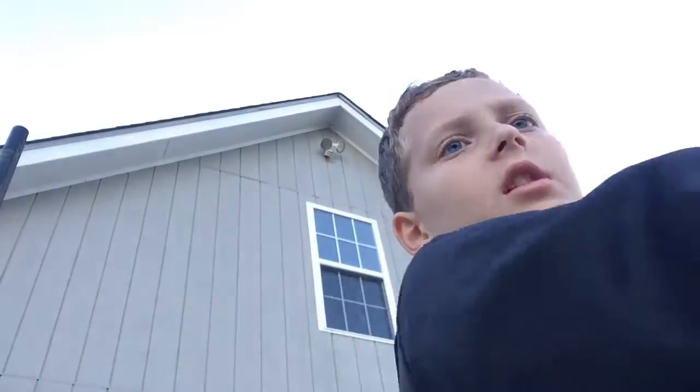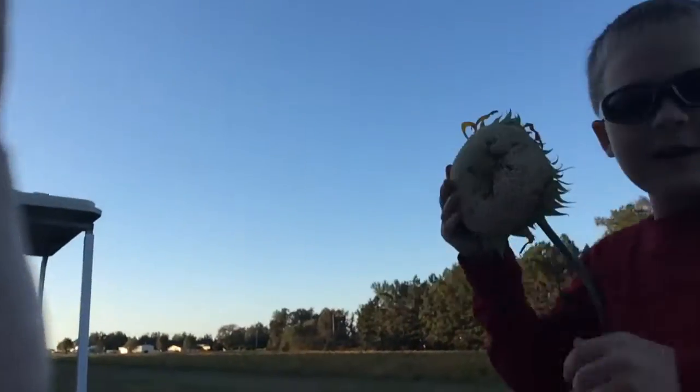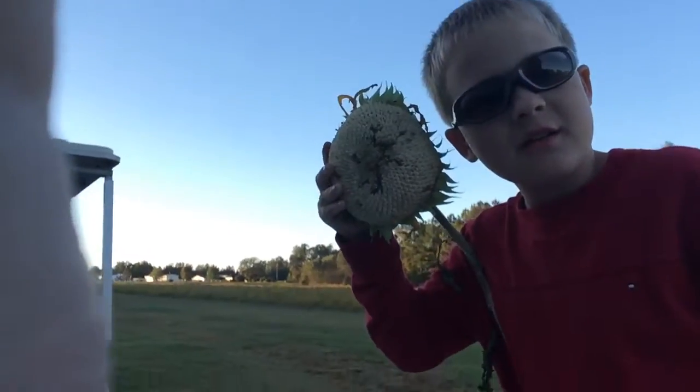Hey guys, we're going to show you how to put sunflower seeds from sunflowers into bags like this. Look how big this thing is — compared to my head. Pretty big, ain't it?